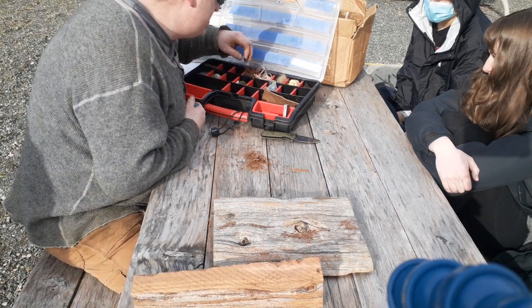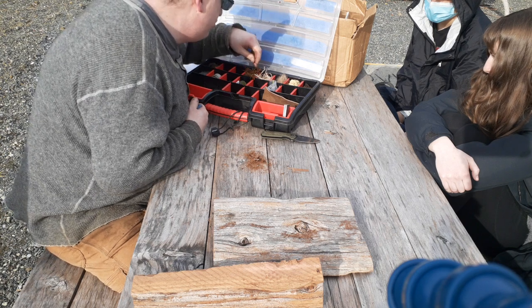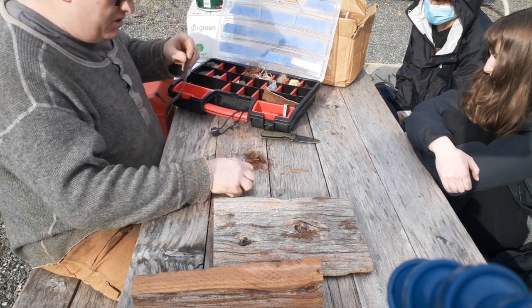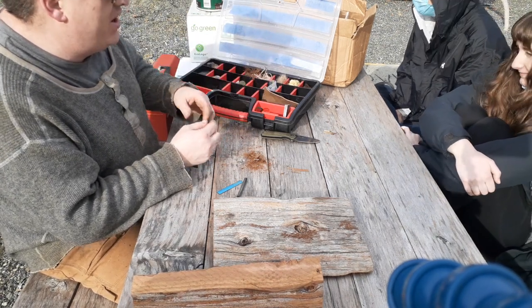So we've covered dryer lint. I can also show you how to get a fire going with two chemicals.